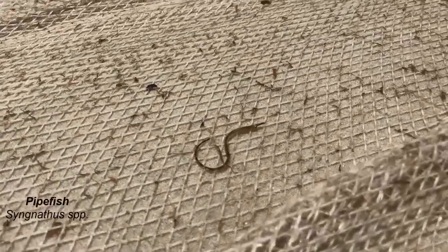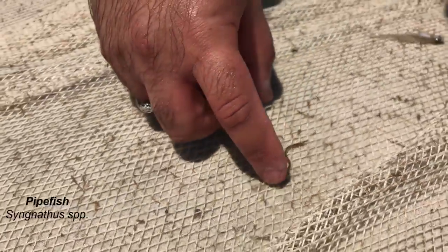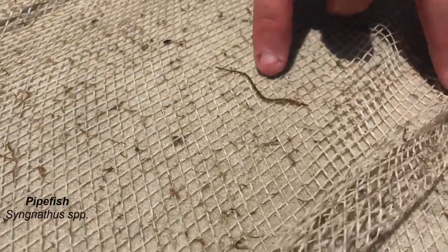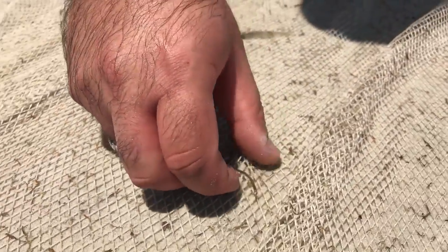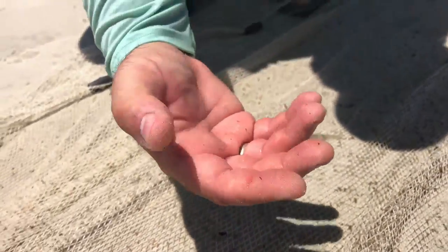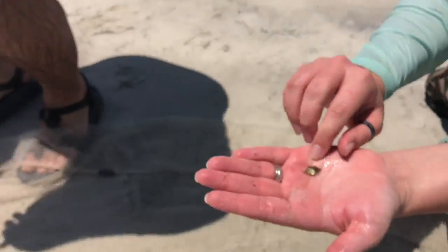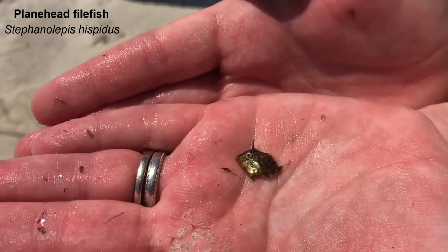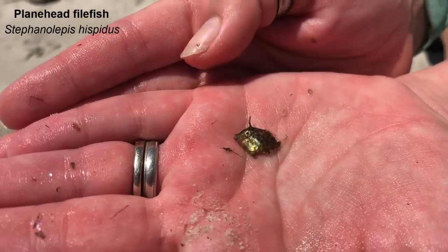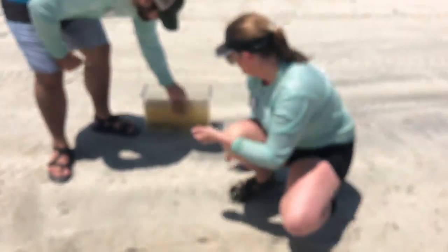Over here we have a pipe fish. These pipe fish are really cool — this one is super tiny and has just hatched. Pipe fish are actually related to seahorses. They can grow to be six to eight inches long and they'll eat really tiny crustaceans like crabs or shrimp. Oh, and this is a really cool fish — this is called a plain head file fish. These would often be hiding around sargassum or with other algae. Let's take a look at some other fishing methods.